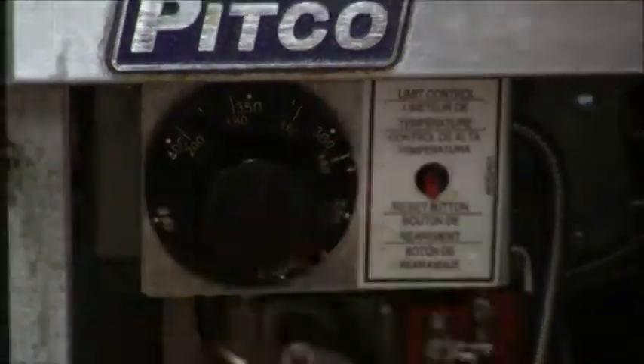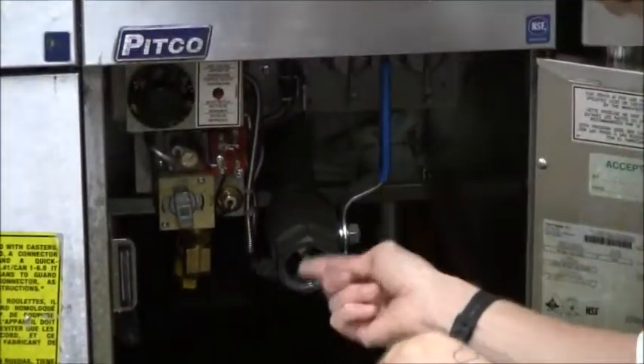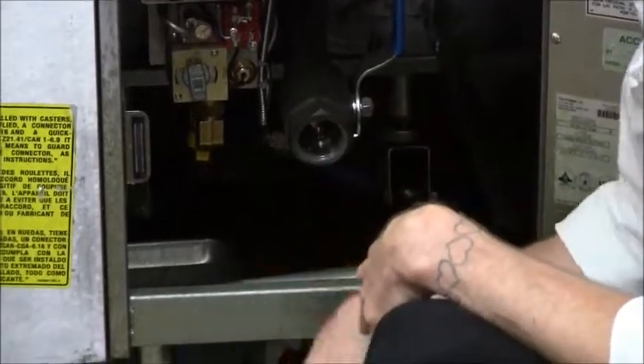There's a thermostat, and generally you'll be frying at 350 degrees or higher. The pilot light is here, and this valve is for draining out the oil when you need to clean the fryer — drain it out and filter it.